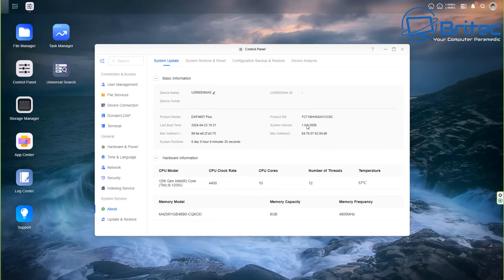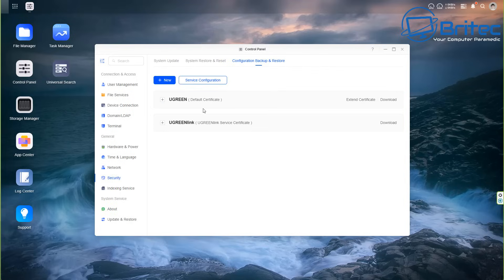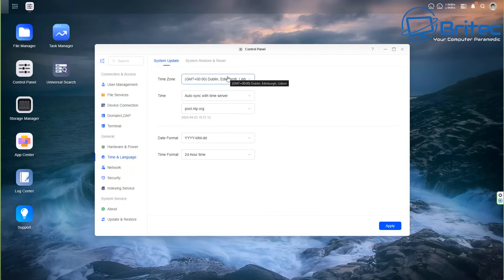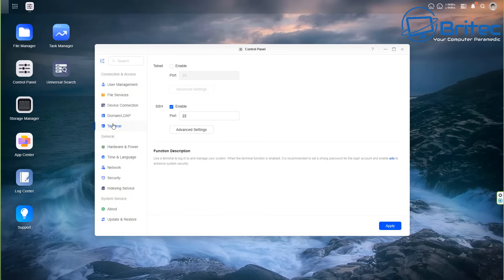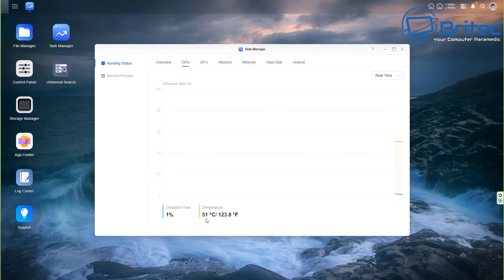The control panel will have more features added over time as it's still a work in progress. The About page gives you all the specifications - system version, memory capacity, and everything else. You've got system restore, reset configuration, backup and restore, hardware and power settings, time and language, networking, and security settings. You can also control the buzzer, fan, and LED lights, and there's UPS support. In the task manager the CPU temperature is a pretty decent 51 degrees Celsius.